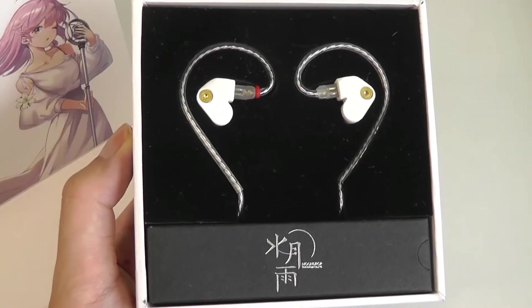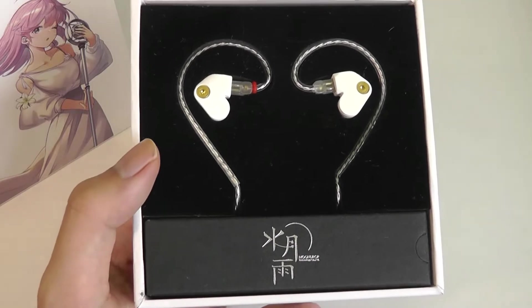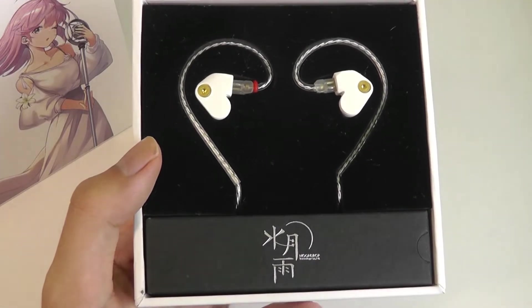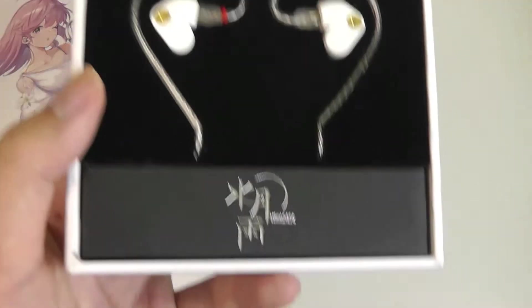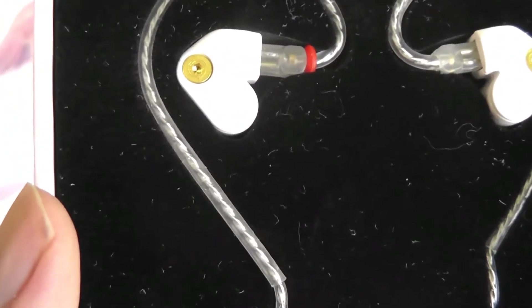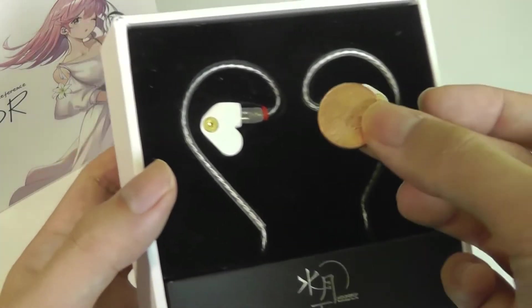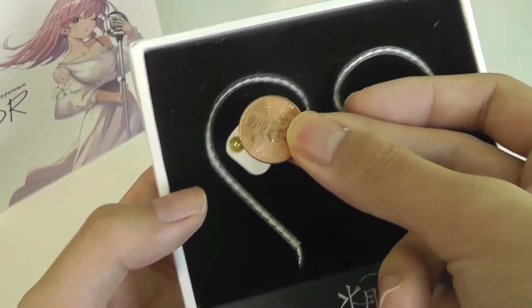There are technically two versions or two color schemes of the SSRs. There's one which is more of a titanium aluminum color, but the version we have has been coated in more of a ceramic white color. Regardless of the color scheme, these are very compact buds — something like a US penny in size, you can see that these are just very small.